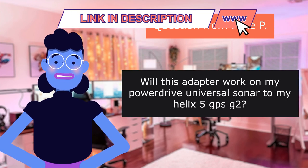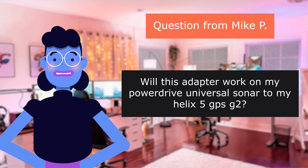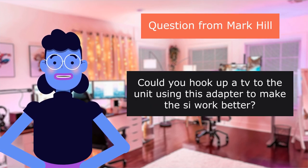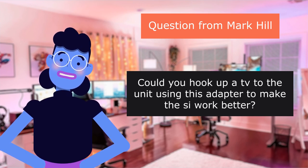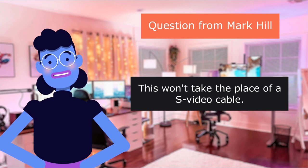Question from Mike P.: Will this adapter work on my PowerDrive Universal Sonar to my Helix 5P? Yes. Question from Mark Hill: Could you hook up a television to the unit using this adapter to make the C work better? I don't believe so. This won't take the place of a Spido cable.